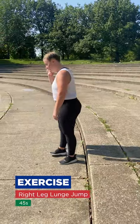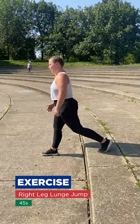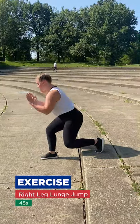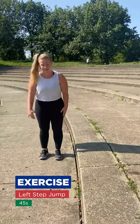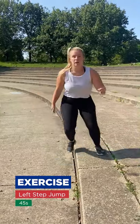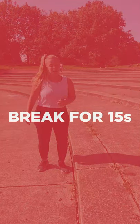Next is a right leg lunge jump — our right leg is going to be in front this time, left leg is going to be back. Lunge, jump. After that, we're going to jump up on our left side leading, so we're going to go up.